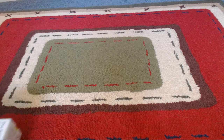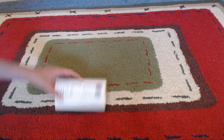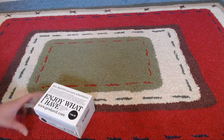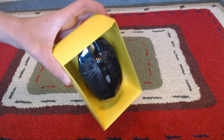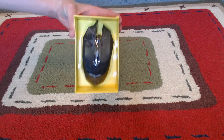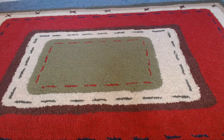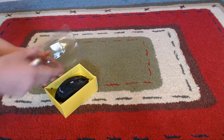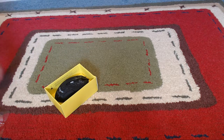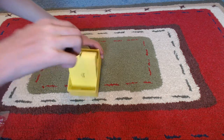Hey guys, what's up, Mushroom Gecko here. Today I have — what is it you ask? Oh, just a mouse. Look at this, it's a light-up mouse and it's really cool. It has this crack pattern design. I'm gonna grab my pocket knife and let's get on with the unboxing. We can just take it right out like that.